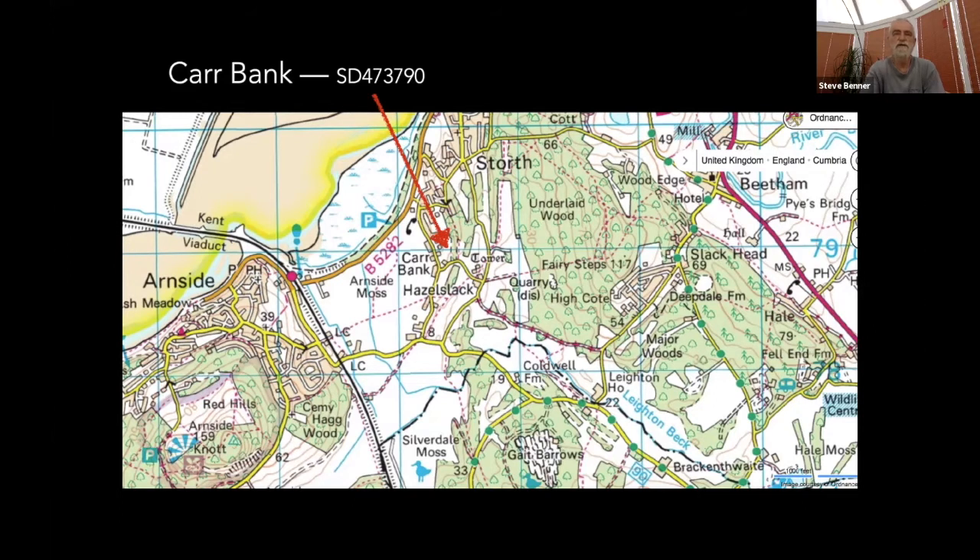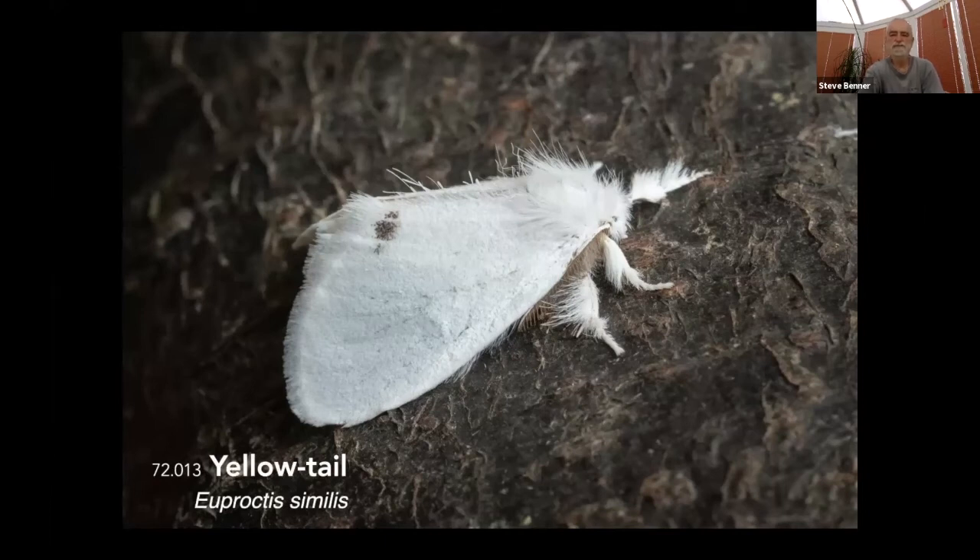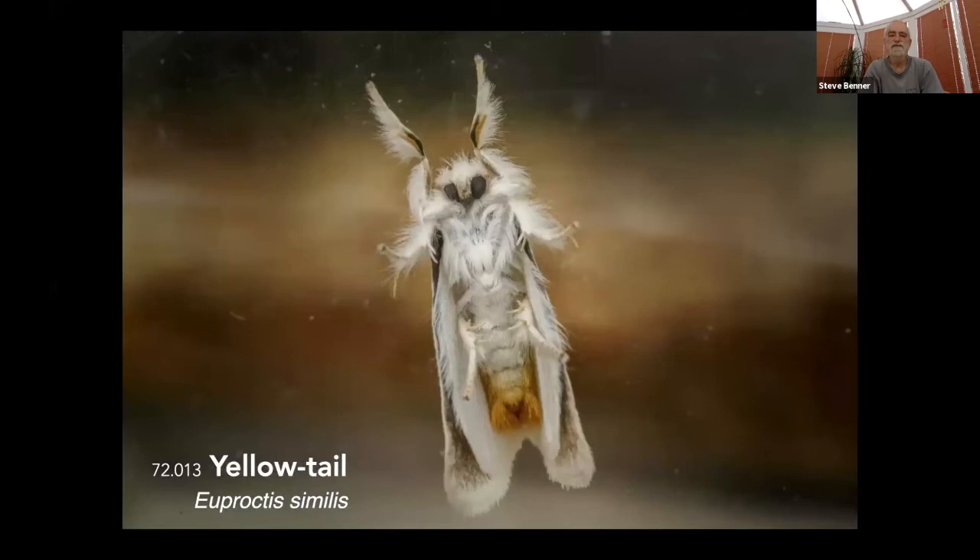We get a lot of really interesting special moths up here, but I thought it would be more interesting to stick to the ones many of you are likely to get in your own gardens. This one is yellow-tail — a moth that's been around a couple of weeks but I'm still getting it quite regularly. It's named obviously for the yellow hairs on its tail; if you disturb one it sticks its tail in the air. The idea is that those hairs are very irritating for predators — hopefully it scares them away. A nice moth.